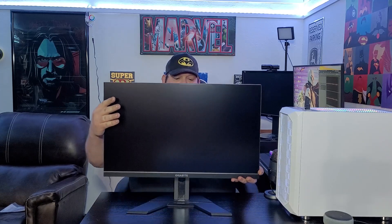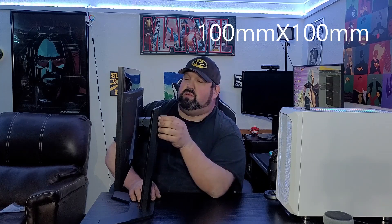Let's spin this around so you can see the back. Putting this together is super easy — you just take it out of the box, put the base on the stand, screw in the captured screw, and you're done. You remove a little locking piece of plastic that unlocks the height adjustment. It is VESA mount compatible — I believe either 75x75 or 100x100.